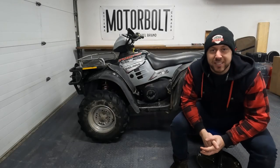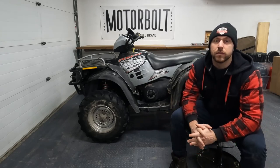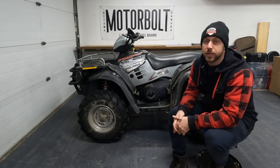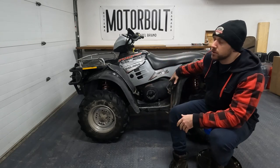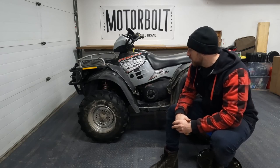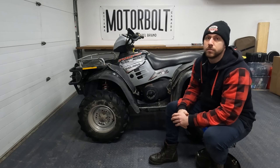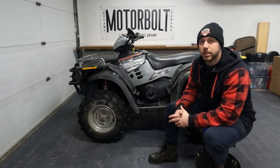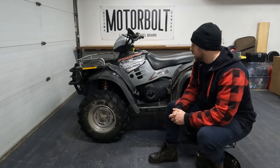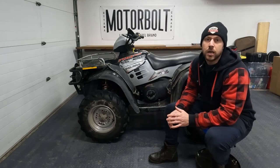Hey guys, welcome back to the channel. This video is going to be a little bit different than what you're used to - it's going to be more of a how-to instructional video. We picked up this 2003 Polaris Sportsman 700 a couple months ago, got it for really cheap because the previous owner said there's some engine work that needs to be done. The coolant is getting into the oil, so obviously the first thing you think of is head gasket.